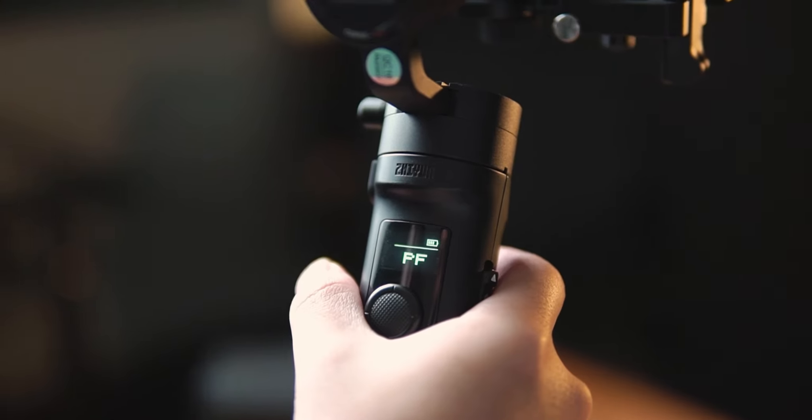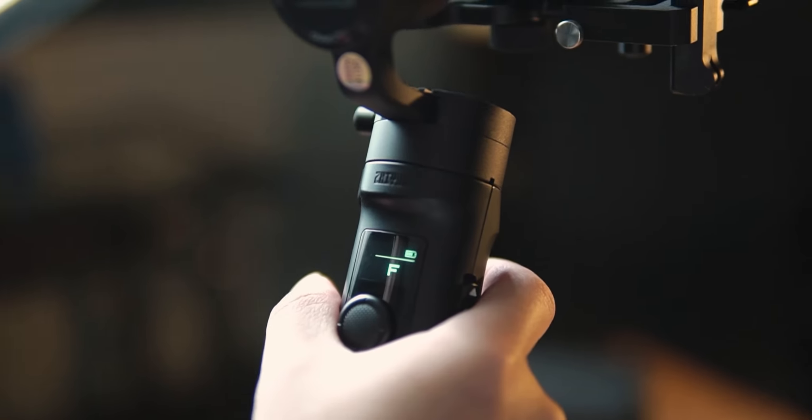As with any other gimbals, the primary function will be the pan-follow mode. As soon as you turn on the camera, the first mode will be pan-follow mode, where your panning is stabilized and your yaw and tilt will be nullified.